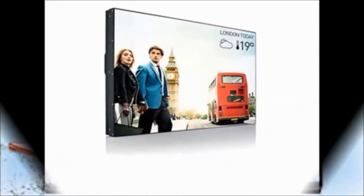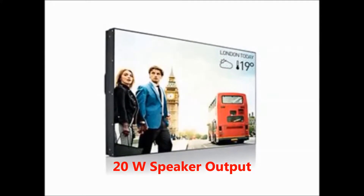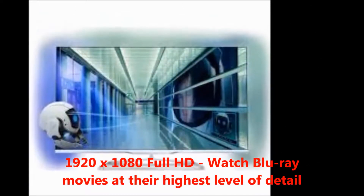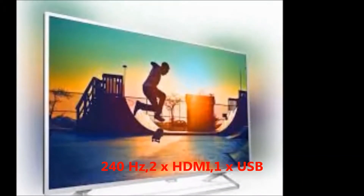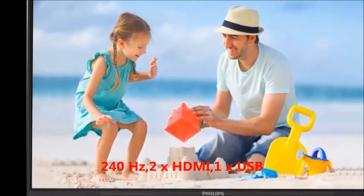First I will tell you about the features. The key features are 20W speaker output. Resolution: 1920x1080 pixels. You can watch Blu-ray movies at their highest level of detail. 240Hz blur-free picture quality, 2 HDMI and 1 USB.